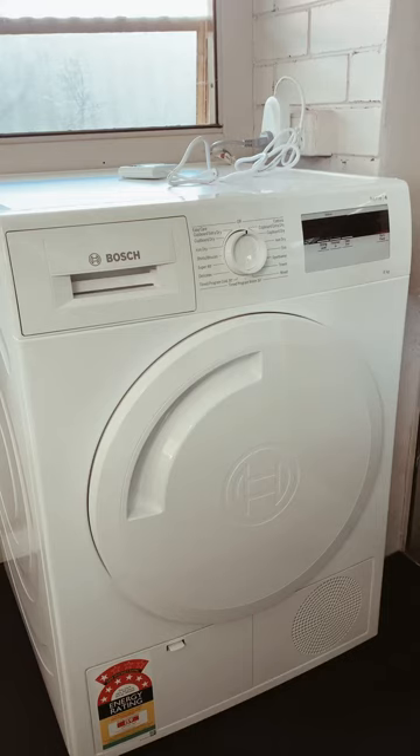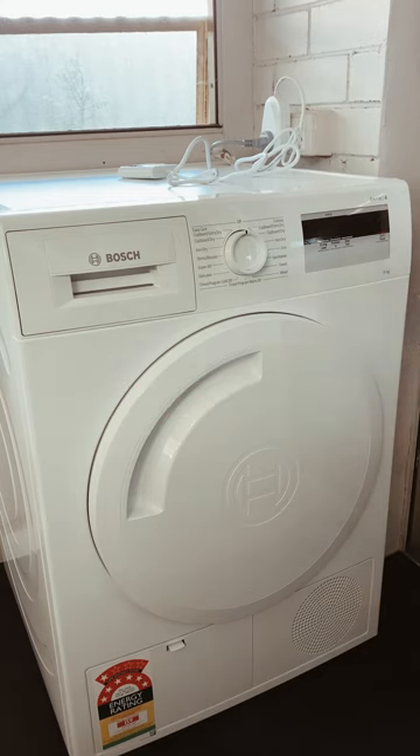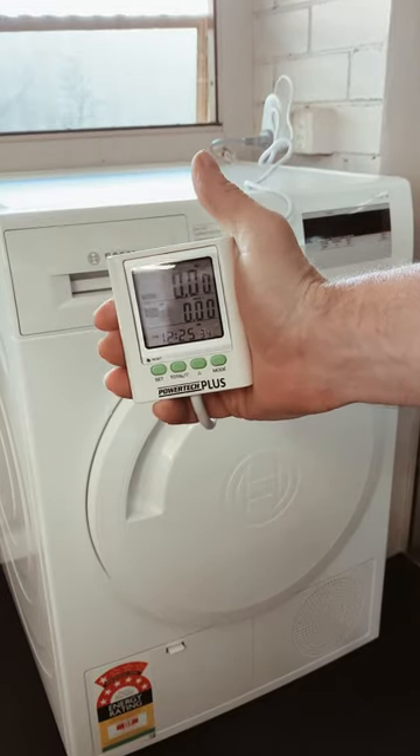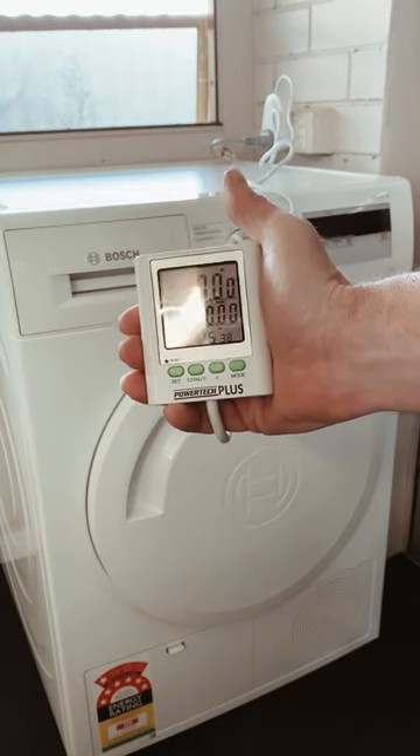Today I'll be checking out the Bosch Series 3 heat pump dryer — this is the first time using it. I'm going to see how long it takes to do a load of three towels, and I'll check the power consumption in watts as well, to see how long it takes to dry three towels.